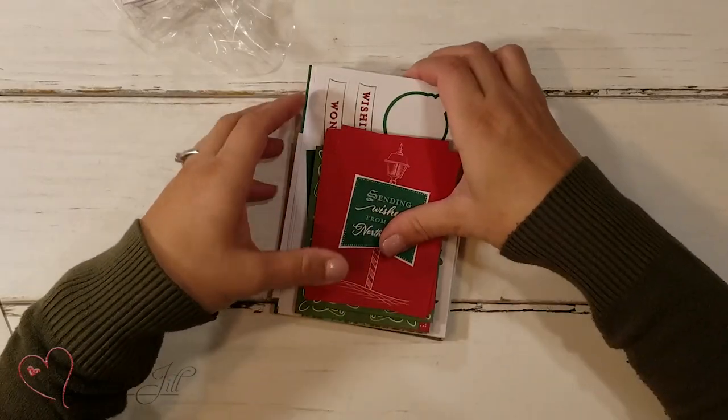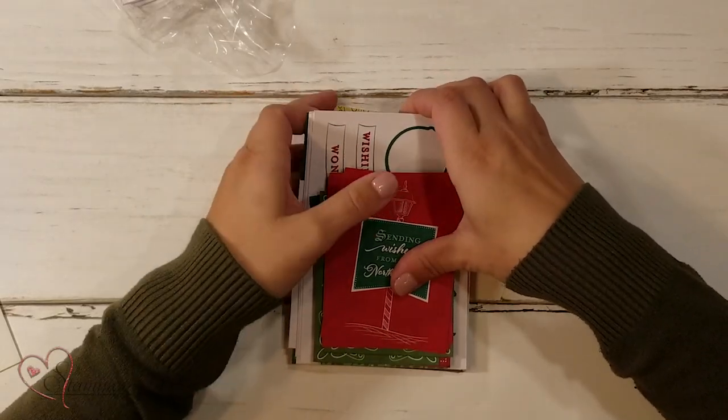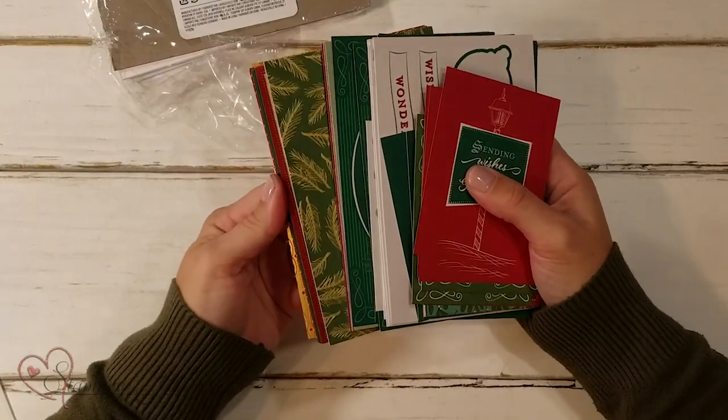We have at Stampin' Up! some of these wonderful Memories and More card packs. The number one intention for these card packs is scrapbooking using the pocket scrapbooking mode, but I'm not a huge scrapbooker. I really love to use these card packs to make greeting cards — you can make so many very quickly and simply, and Stampin' makes it easy with coordinating products that all work together.